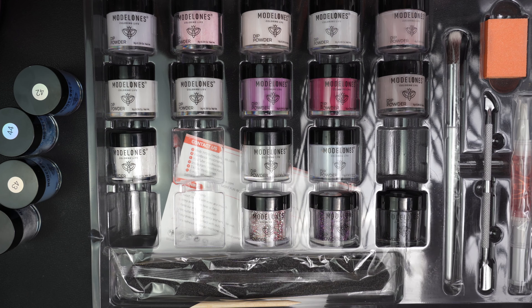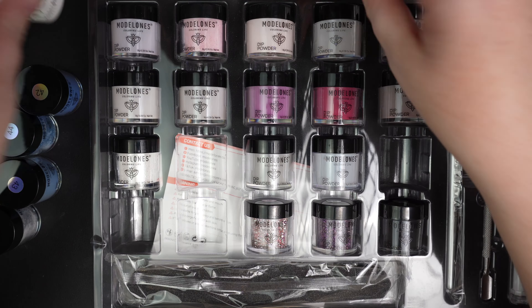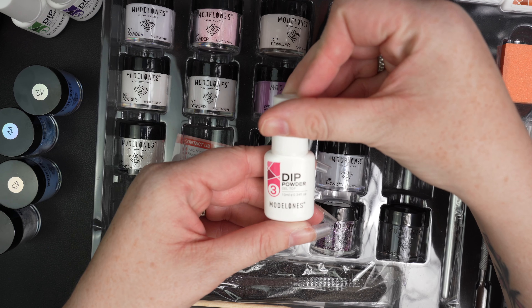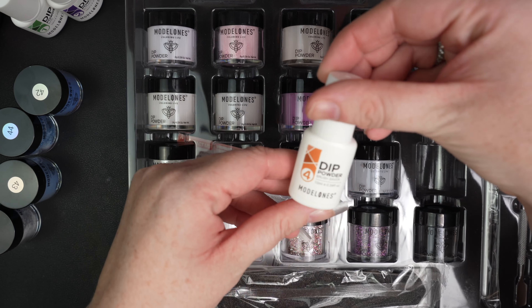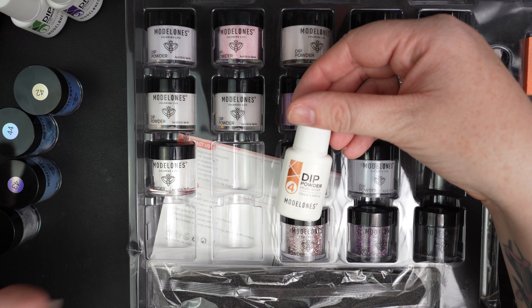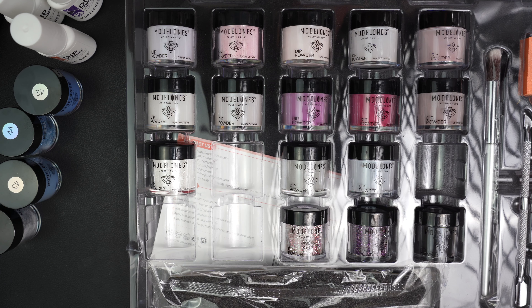So you get all of your dip liquids — one through four. You get your base, your powder activator, and this is your gel top coat. Normally they don't give you a gel top coat, it's just a regular dip top coat. And then this is your brush saver — every time I do a set, I take my dip powder brush out and swap it with the brush saver. It just ensures that your brushes are kept nice and beautiful.